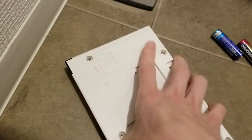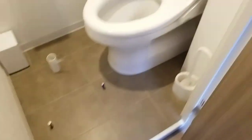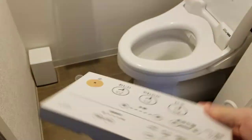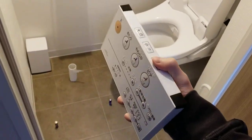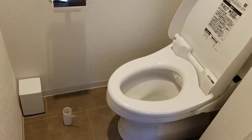Great, it works. Now all that's left to do is plug our toilet back in. Now that the batteries are changed on our remote control, you can test the toilet at a distance. Looks like the toilet's working.